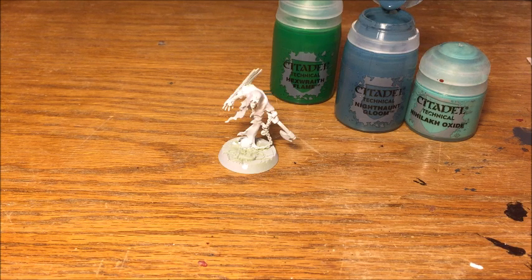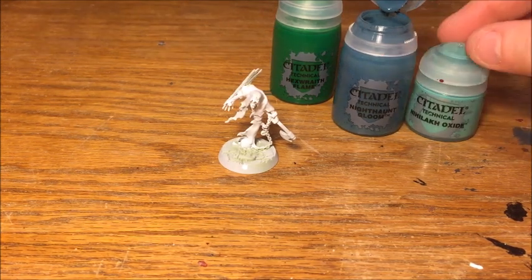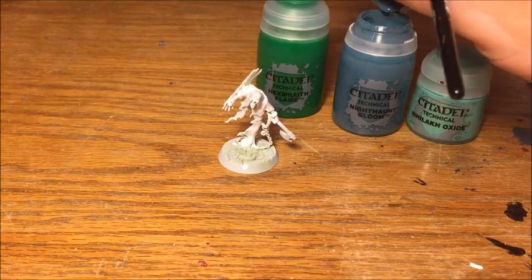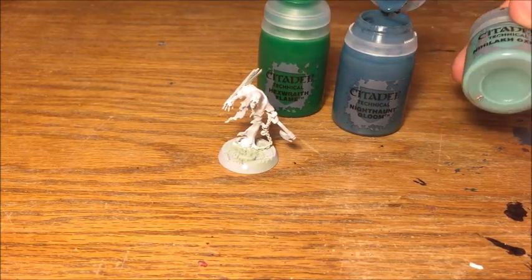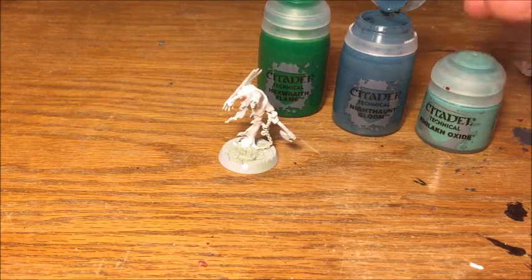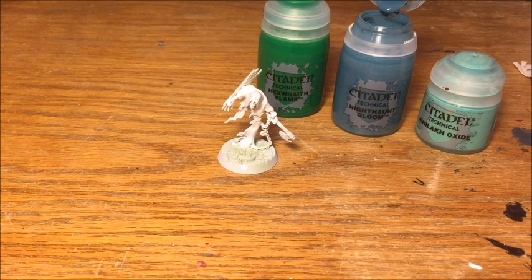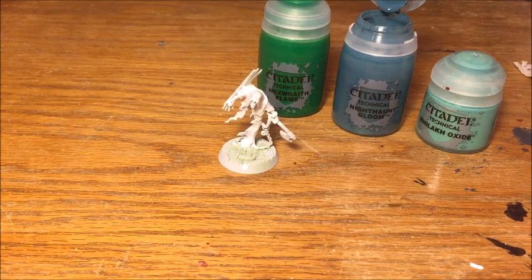Now that the white's dry we can apply the Nighthaunt Gloom, but just a few things to say first. This is a technical paint, and Nighthaunt Gloom along with Hexwraith Flame and Nihilakh Oxide from the earlier technical range are a little bit like washes — they have that sort of consistency but with a bit more pigment, so they tend to cover a lot more. They're great for applying over white to give the start of a ghostly effect.